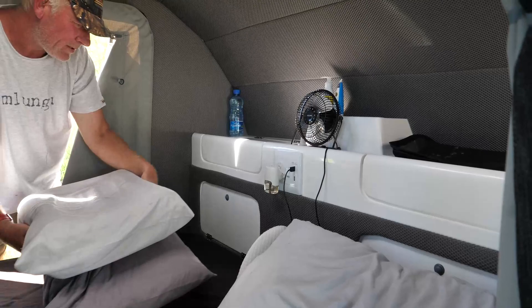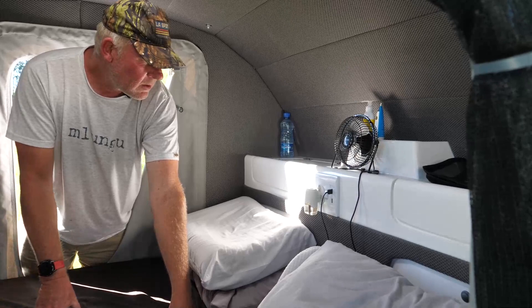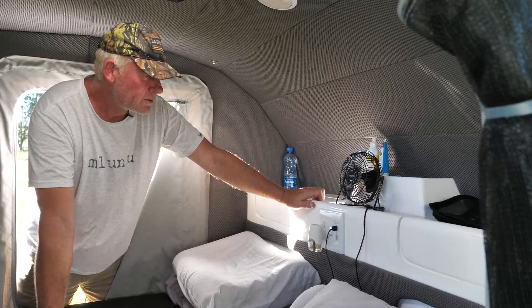The plugs as we mentioned earlier — and those plugs on the inside, what are they? 220. Yeah, all just 220. No 12 volts inside at this stage, but that I will do at a later stage.